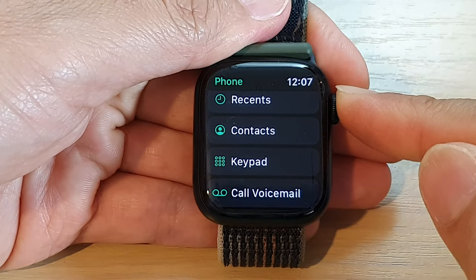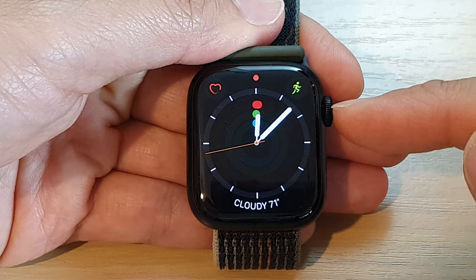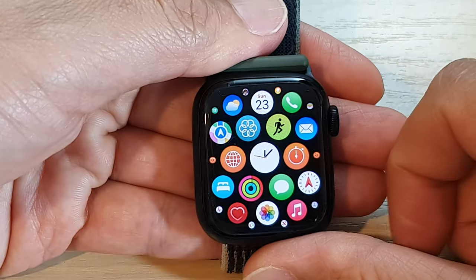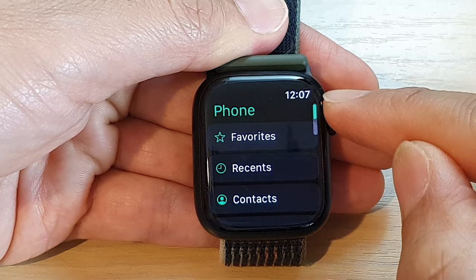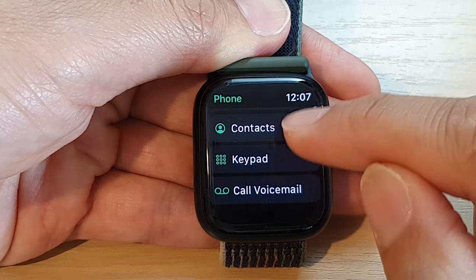First, let's go back to your watch face by pressing on the crown button. From the watch face, press on the crown button to go into the app screen. Open up the phone application, then swipe up to scroll down and tap on keypad.